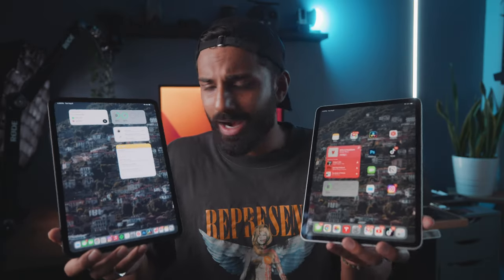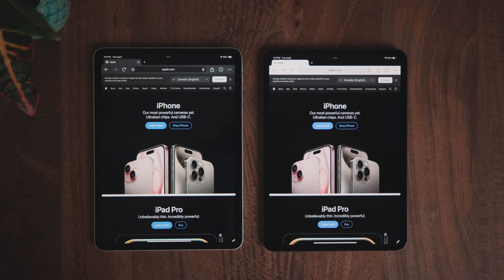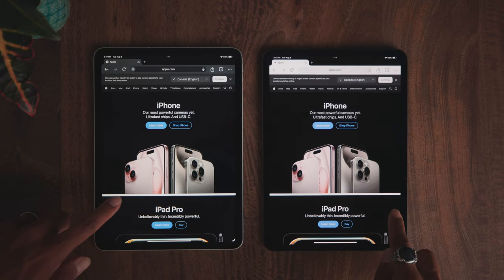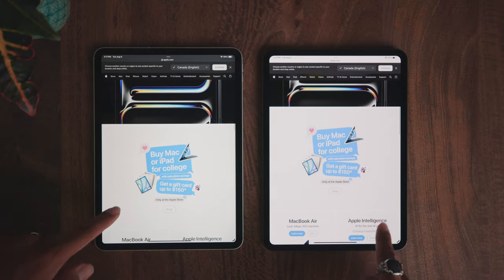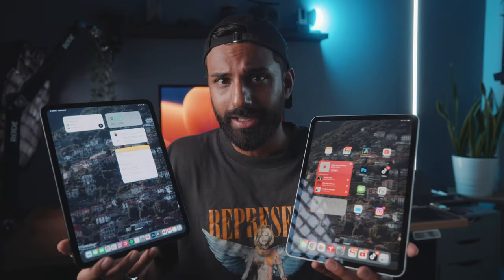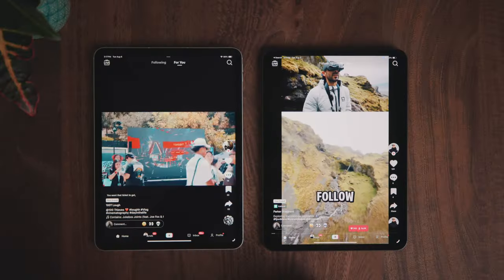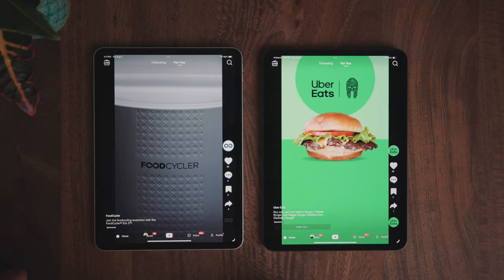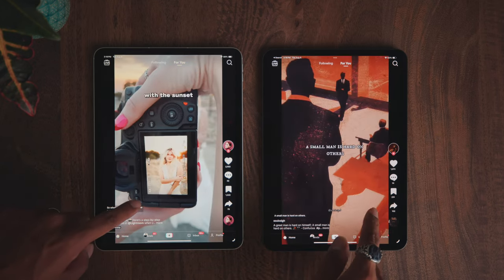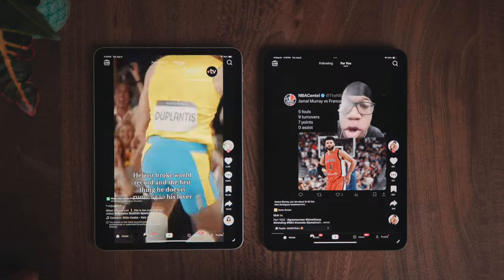Arguably the biggest upgrade on the M4 iPad Pro has to be the screen. They finally brought OLED technology to the M4 iPad Pro, and it literally doesn't matter what size you get — you're going to get that OLED tech, whereas the old 11-inch M2 iPad Pro obviously doesn't have that. This is the number one reason I switched. Apple created a tandem OLED screen, basically stacking two OLEDs on top of each other, achieving a higher peak brightness of 1,000 nits versus the M2's 500 nits. The blacks are way inkier and color reproduction is just way better.